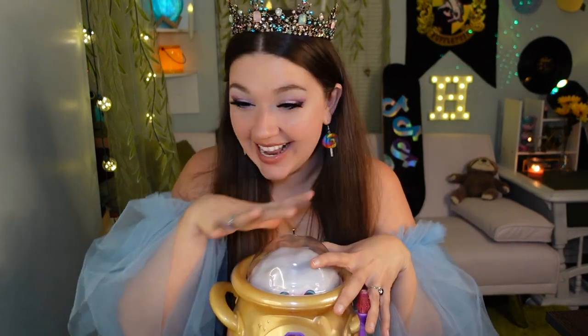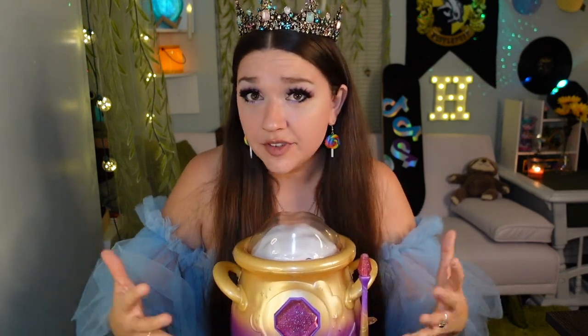I am literally so excited to do this, I cannot express how excited I am. And yes, I did get dressed up like a princess because we're doing magic cauldron things. We're gonna make a stuffed animal with a magic potion, so of course I'm going to use this opportunity to dress like a princess.